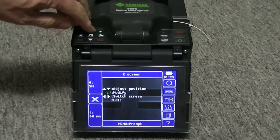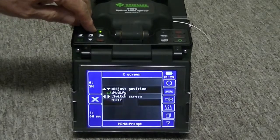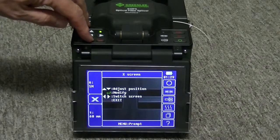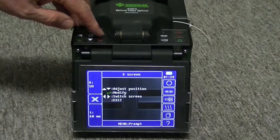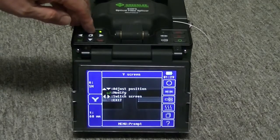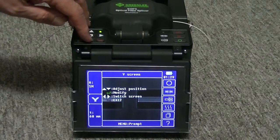Use the up and down arrow keys to visually center the fibers in the screen. The left and right keys will switch from X to Y camera view. Use the up and down keys to move the fiber into the center of the screen.